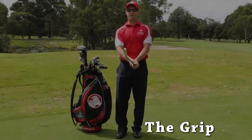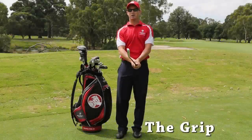Good morning. My name's Kevin Harris, PGA Golf Professional, and today I want to talk about the grip.